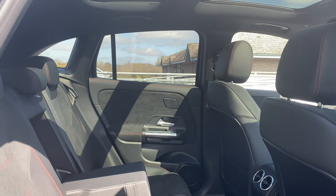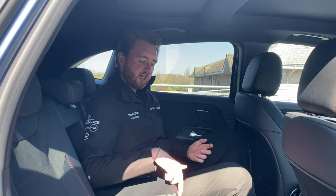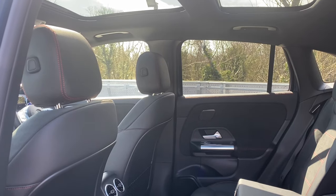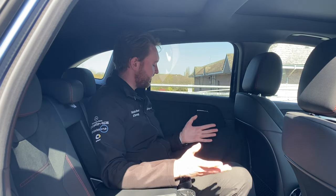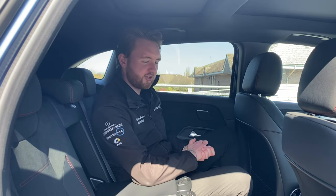The rear of the EQA's cabin is also a nice place to be, with a comfortable and supportive bench and a fold-down centre armrest which doubles up as a double cup holder. Plenty of light floods in thanks to the big glass surfaces and the panoramic roof, and there are storage bins absolutely everywhere. Down in the centre, just underneath the twin vents for the rear occupants, is also a USB-C charging port.